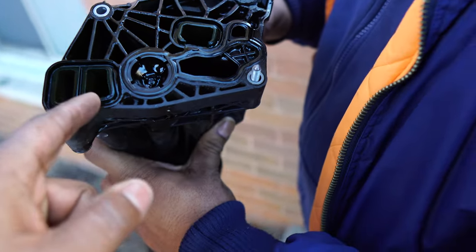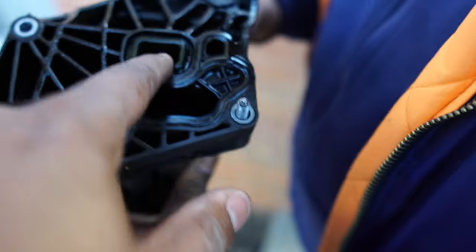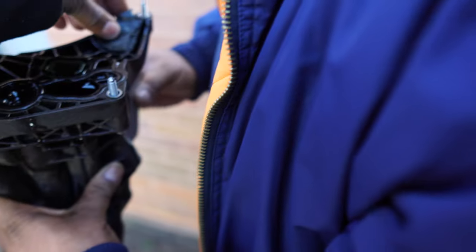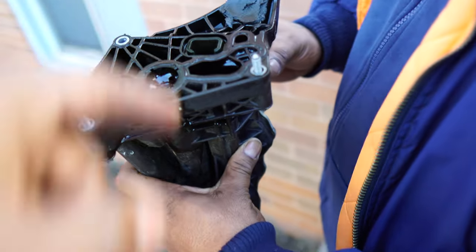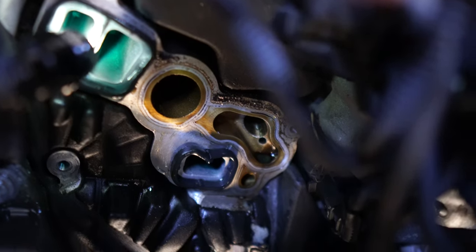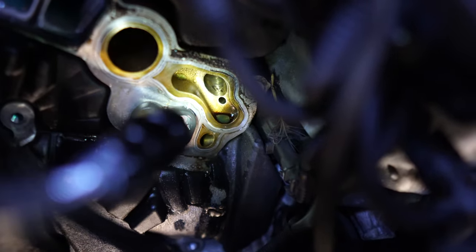The gasket might still be on the thing. It cracked right here — you see it? This is where it was leaking from. That's where you were getting the leak. The coolant goes in here — you see the blue? Coolant goes in and out of here, and oil goes in and out of where you see the black.